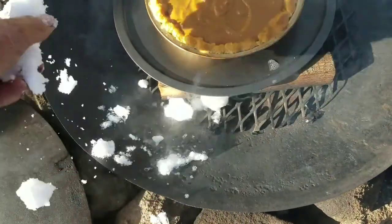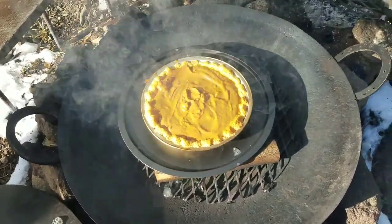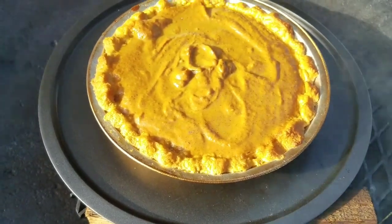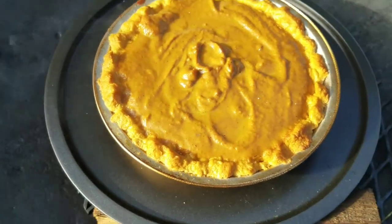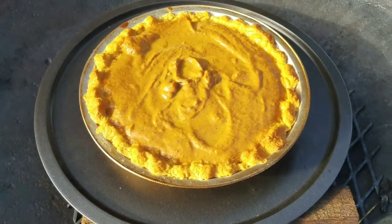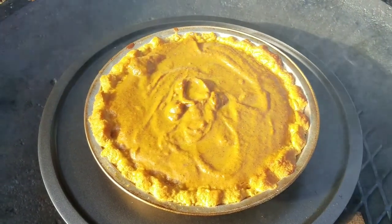That skillet is just a little bit hot. I just dropped a little snow around there to bring that temperature down just a little bit. It's been in there about 15 minutes and it sure is starting to look good — a little bit of golden on the top. I'll get my wife to come out and check this thing. I just want to make sure I don't burn anything, because right at the edge of burning and well done, that's where you want it.